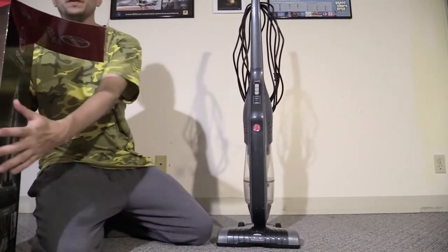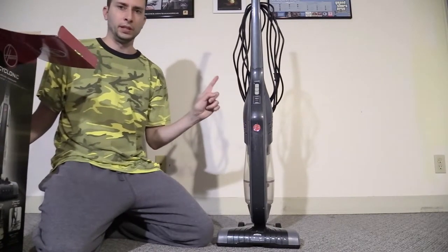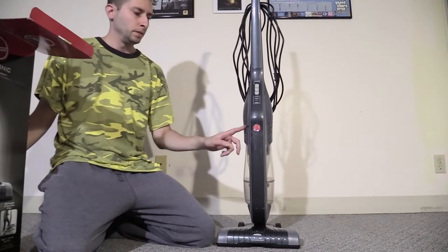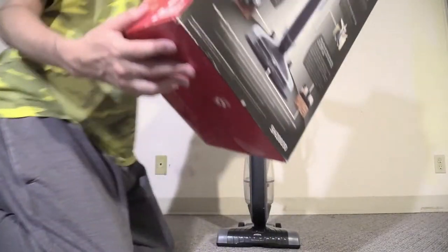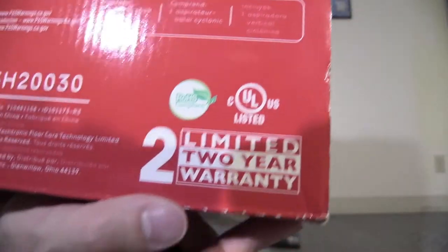Unlike the Bissell Turbo which only comes with a 1-year warranty, for $40 more you get the Hoover Cyclonic — which is this one — and you get a 2-year warranty. So you get an extra year warranty with the Hoover.